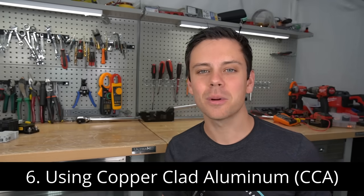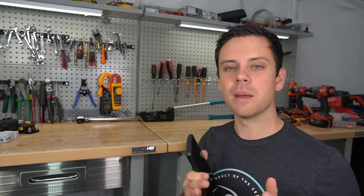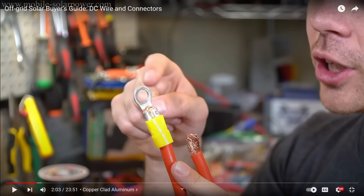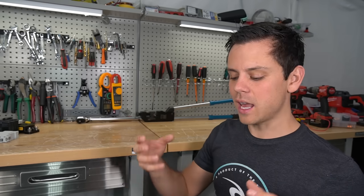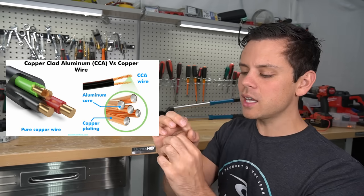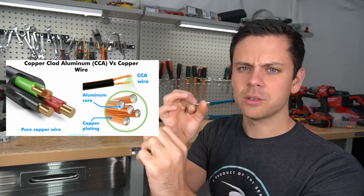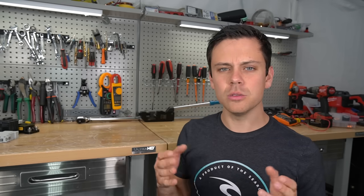The next mistake is using copper clad aluminum. These cables come with a lot of cheap Chinese inverters on Amazon, and you want to avoid them like the plague. These cables are a liability — they can melt and catch fire, so avoid them at all costs. You should only use copper. It's a wire that looks like copper but is actually aluminum; you can tell when you cut it because you can see shiny aluminum on each strand inside, but it looks like copper on the outside. Technically it's safe if you know how to use it, but most beginners should avoid it.